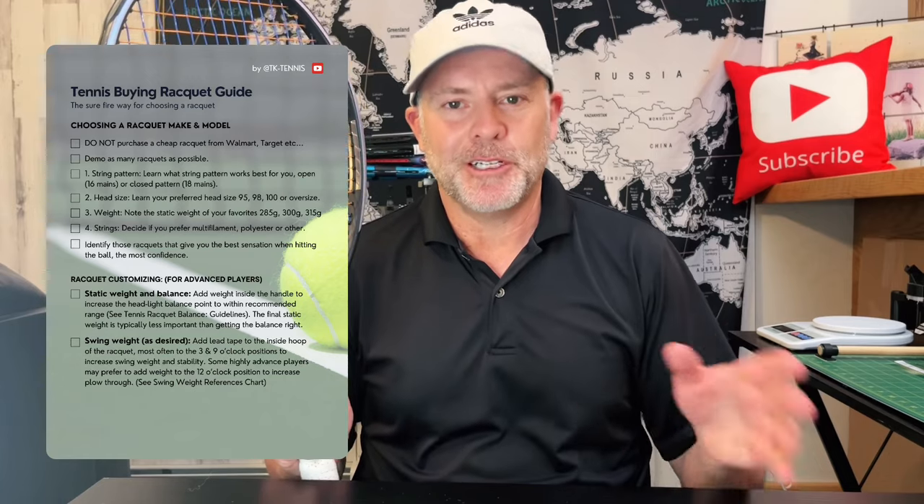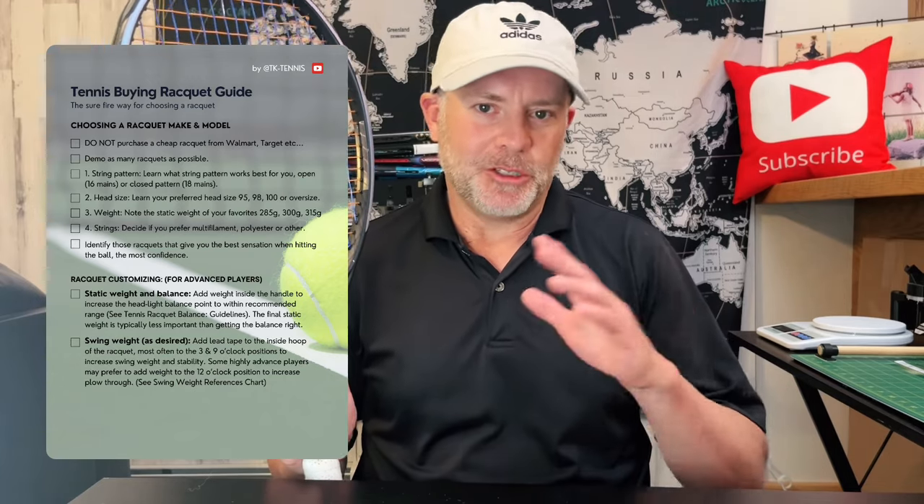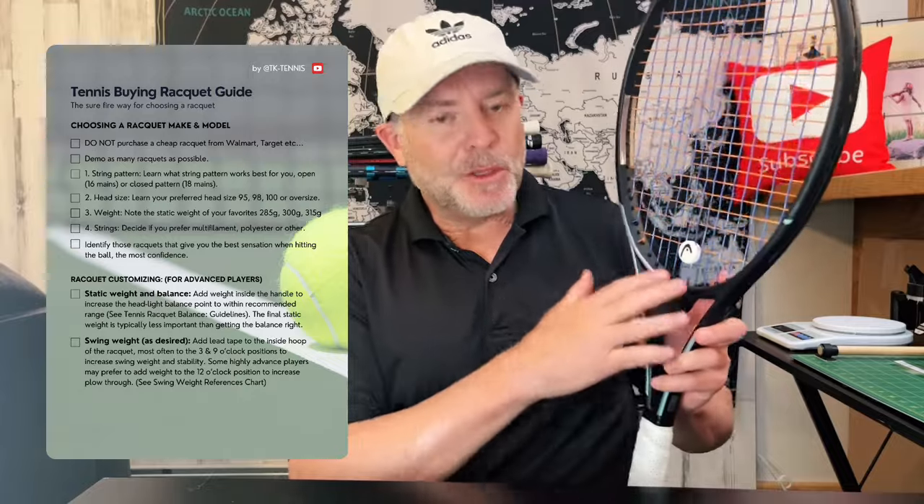If you're looking to purchase a new tennis racket, do not go out to Walmart, Target, or any sporting goods store and purchase a racket. They are complete garbage. They're typically made out of aluminum instead of graphite, made with multiple piece construction, and they have terrible strings. Tennis is hard enough even with good rackets — it's a highly skilled sport and trying to control that fuzzy yellow ball is not easy. You're only going to make it harder with a cheap racket and cheap strings.